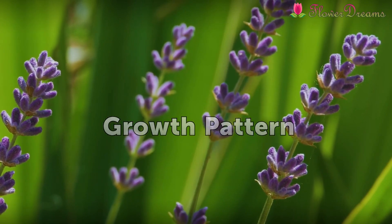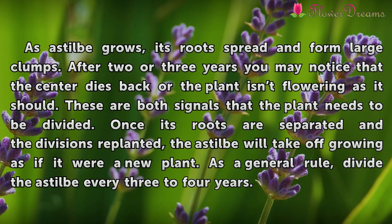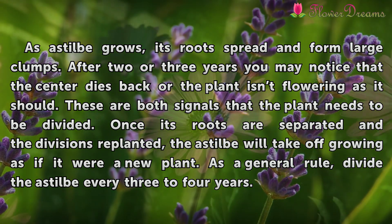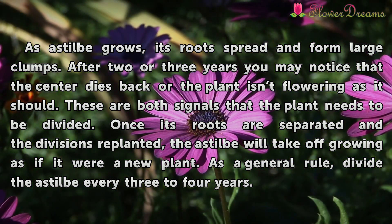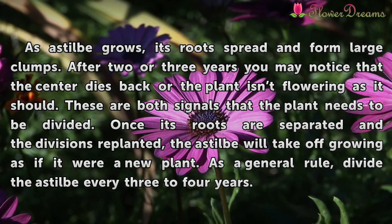Growth Pattern. As an Astilbe grows, its roots spread and form large clumps. After 2 or 3 years you may notice that the center dies back or the plant isn't flowering as it should. These are both signals that the plant needs to be divided.